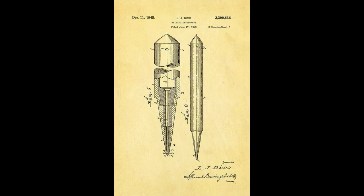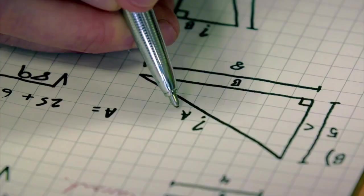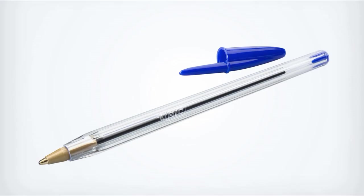Bich was an engineer and wanted to manufacture something. He gets his money together and buys a run-down factory in Clichy, France. Bíró had the patent on the ballpoint pen in the 1950s, so Bich asked him to sell the patent, telling him he wanted to buy the invention and make a pen that's extremely cheap but reliable. In that era, having a ballpoint pen was a luxury at $10. Since Bich was an engineer, he started working once he bought the patent and created a ballpoint pen that was very cheap but had the same writing quality.